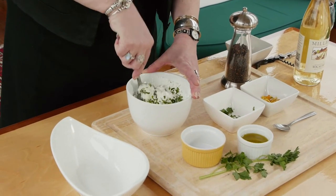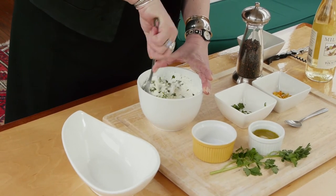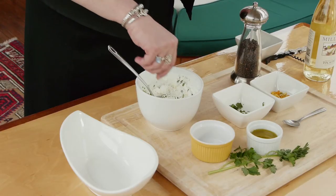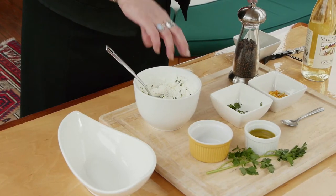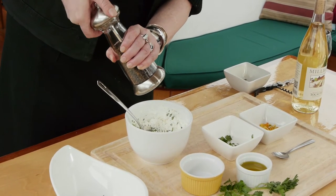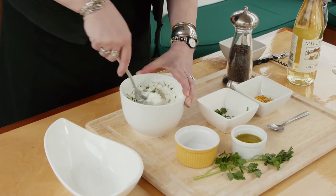Blend this a little bit. Add just a pinch of kosher salt, two turns of some fresh ground black pepper. Mix it up nice.